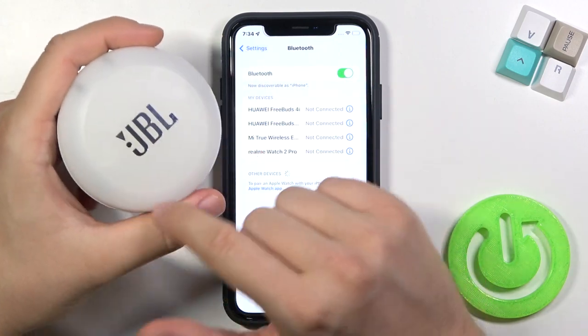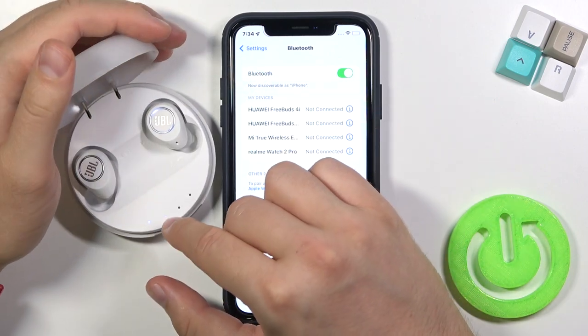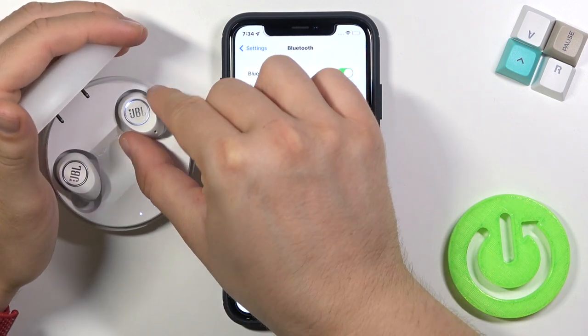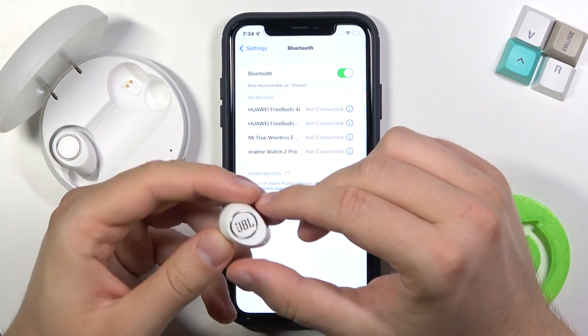But first you have to remember that you have to charge them before pairing. After they are charged, you can remove the right earbud — this one. It's very important to take off the right one.